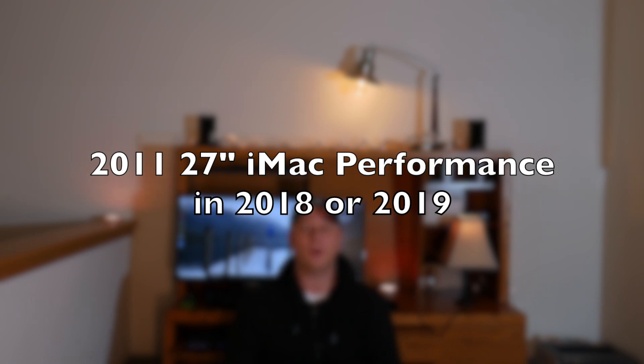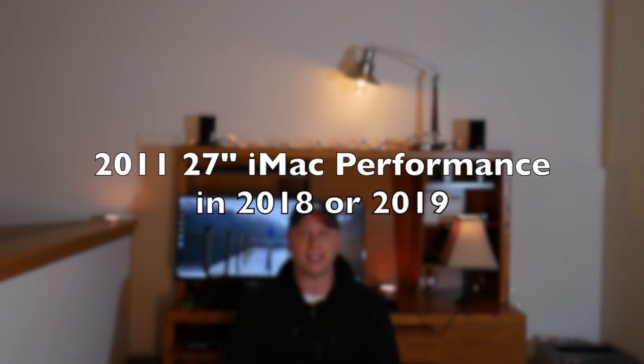Hello and welcome to my channel. Today I'm going to show you how a 2011 iMac 27-inch performs in 2018 and 2019 with some slight modifications. So if you're thinking about buying a 2011 today, I'm going to show you whether it makes sense and if you're going to get the performance that you really want.